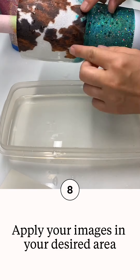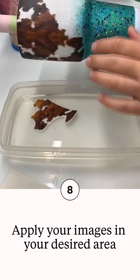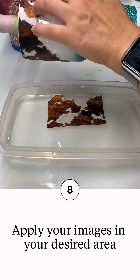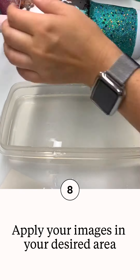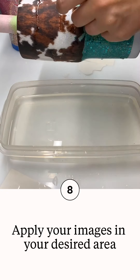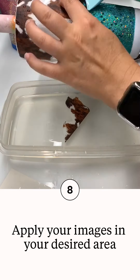Once you have your water slides properly sealed, go ahead and cut your images out, then start applying them piece by piece. Lay them in a bowl of somewhat warm water, and once the images start to move off of the backing, they are safe to place onto your cup. Be very gentle — they can tear — and make sure you're squeegeeing the water out from underneath the image.